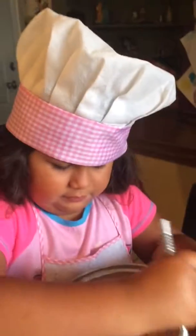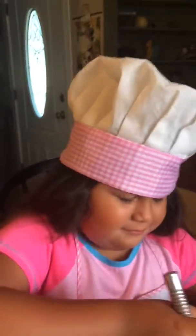And what's your secret recipe? Love. Bye!